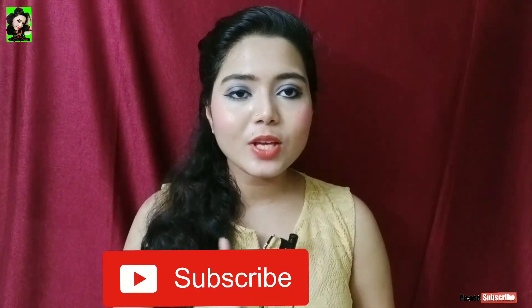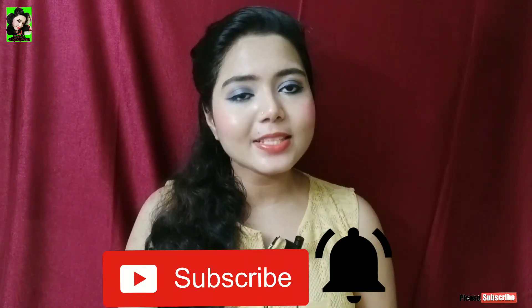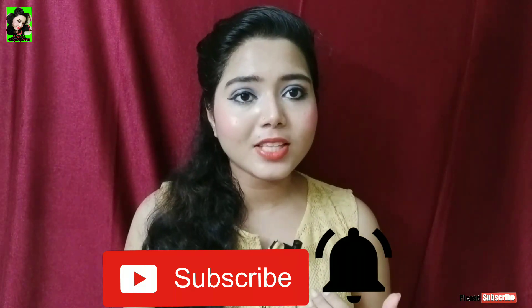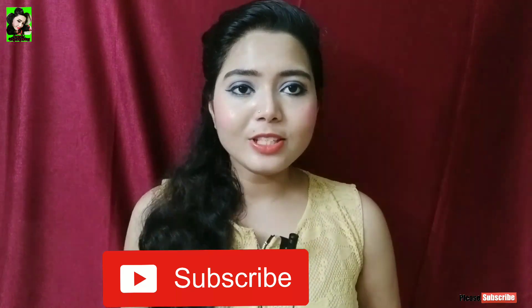If you want to know about this product, subscribe to the channel and hit the notification bell icon so you don't miss any videos. If you like this video, subscribe to our channel. So let's check out the video!